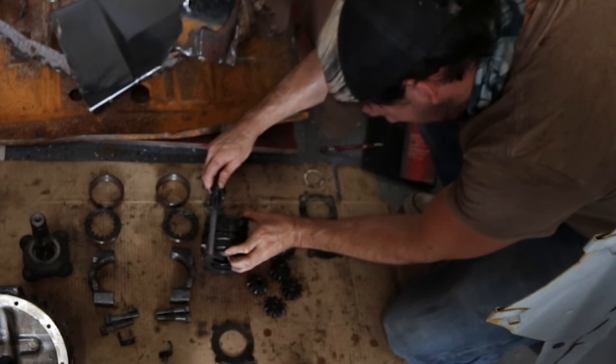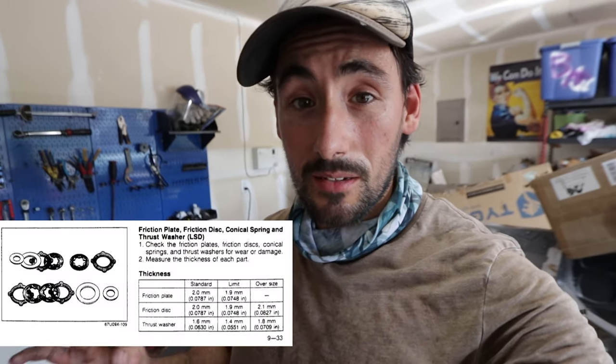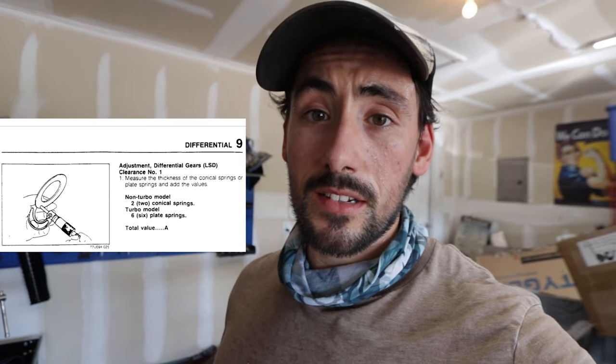We write that measurement down — for us it's 87.68 mm. Unfortunately my readings are way off — all my friction discs are way outside the limit. The limit is 1.9 mm; most of mine average about 1.6 to 1.7 mm, so my friction discs are completely shot. Now for the springs — the conical-shaped things that look like little bowls that provide spring tension — there are six on the turbo model and there are no replacement springs available.